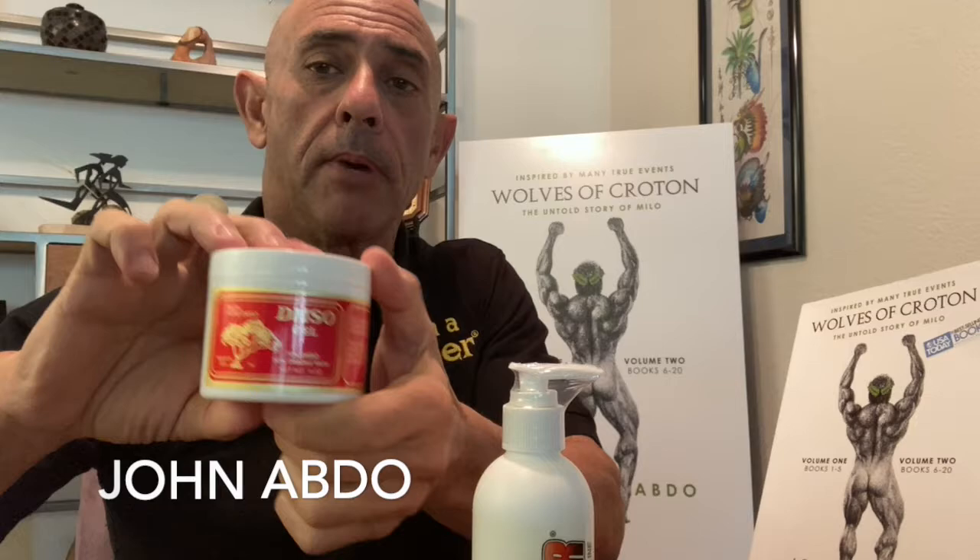Hey everybody, John Abdo here again. I got a good response over my little presentation on DMSO and naturally I went back and re-watched it. I could have said so many other things or said what I said differently. But DMSO is kind of like a trick technique.